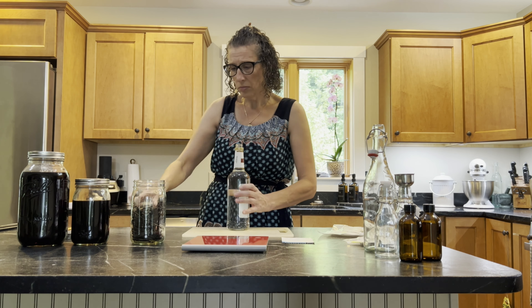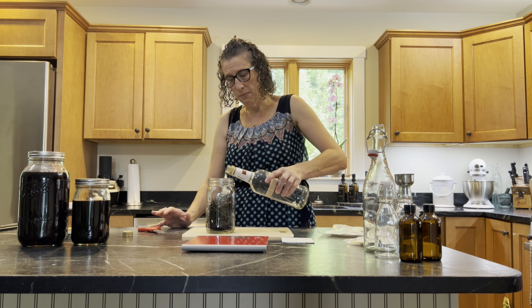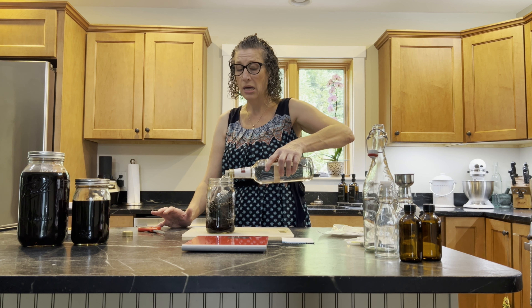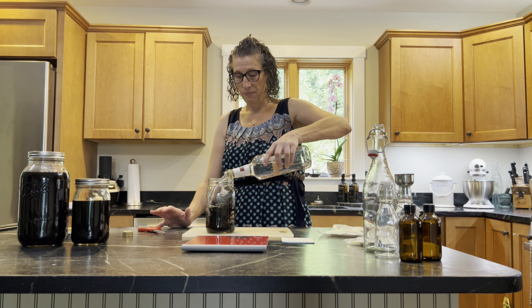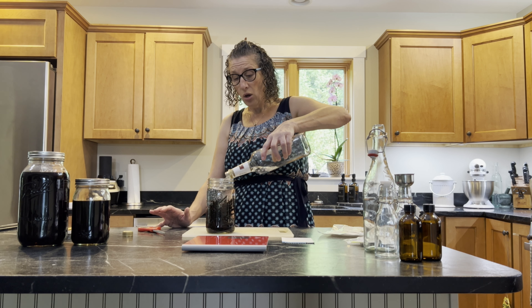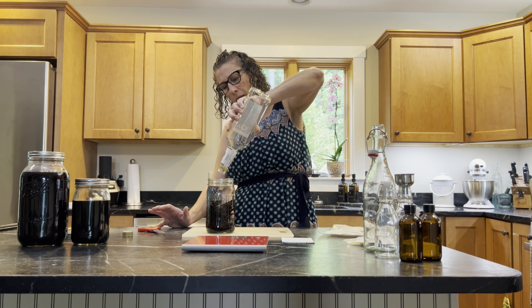We have the vanilla beans ready, so I'm going to go ahead and open the vodka and pour it in. As I'm pouring this in — the last ingredient is time. This should be sitting for six months to a year, and in that time the color will deepen.